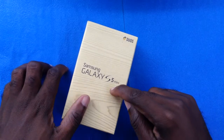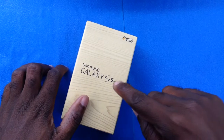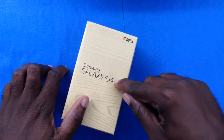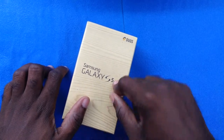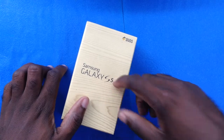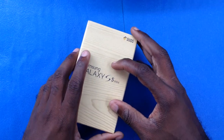Ladies and gentlemen, welcome back to BlackBerry Friends JM unboxing uncut. You wouldn't believe what we have here today — a Samsung Galaxy S5 Mini dual SIM. This model was just released by Samsung, and BlackBerry Friends JM actually got it right as it premiered. We're going to take a quick look at the unboxing of the Galaxy S5 Mini dual SIM.